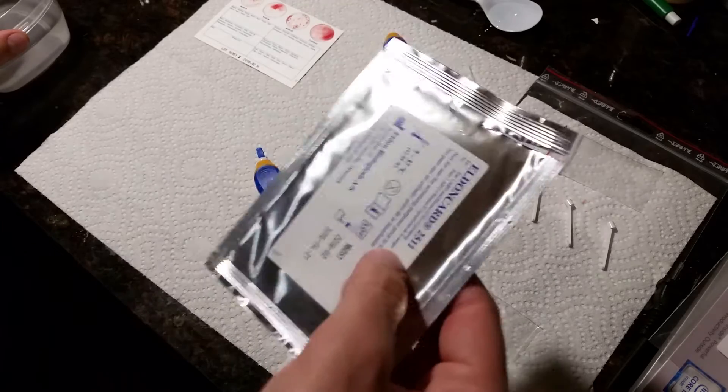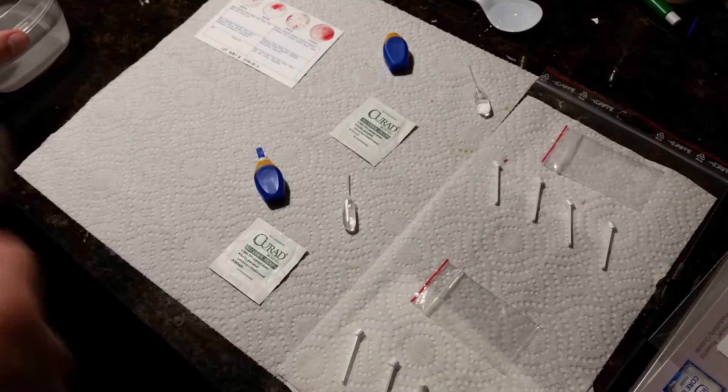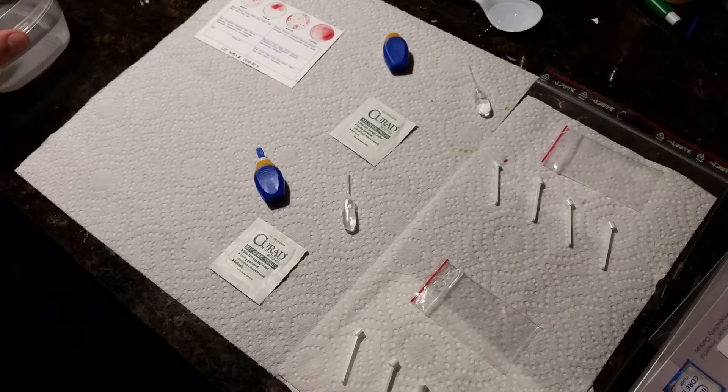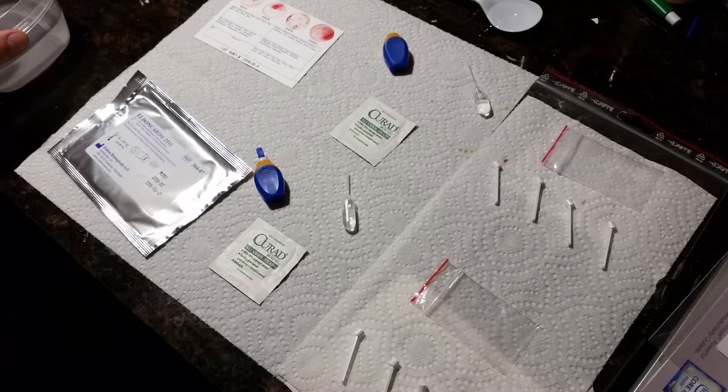I recommend you buy two or three of these kits. I bought three — I'm using two right now, and then in a couple of days I'm going to do the third one just to see if anything was different.